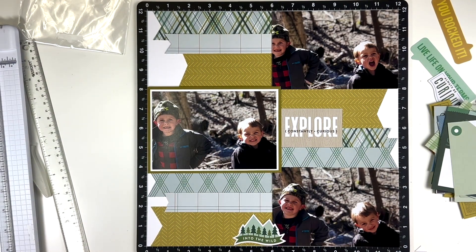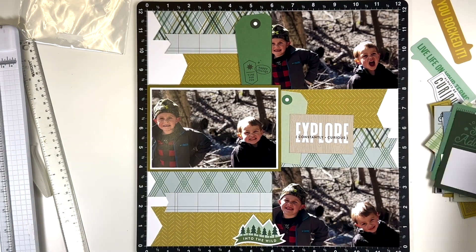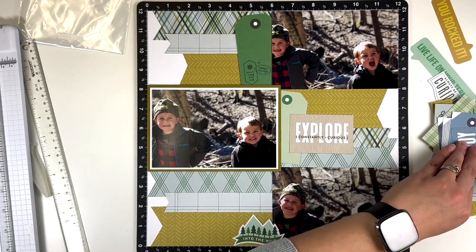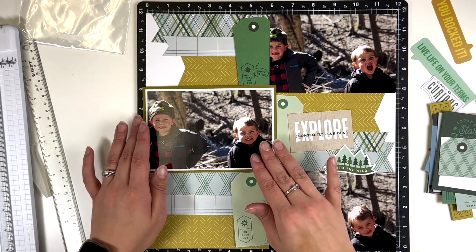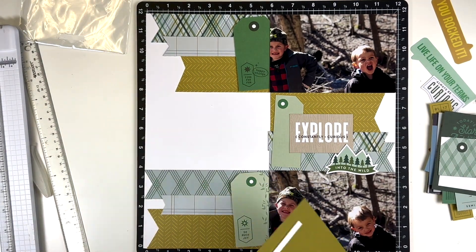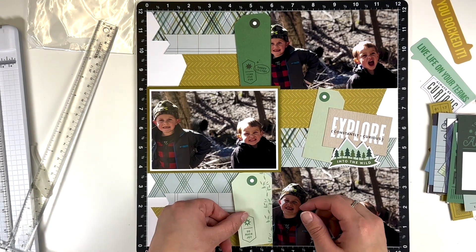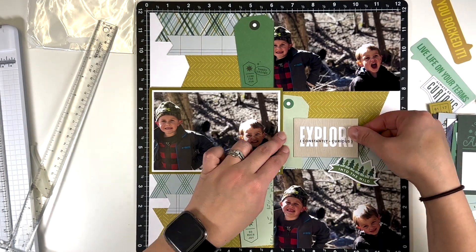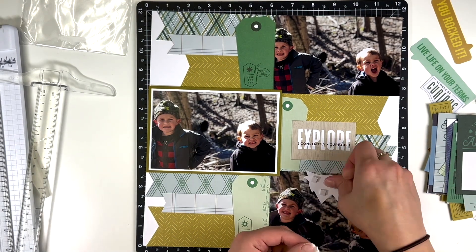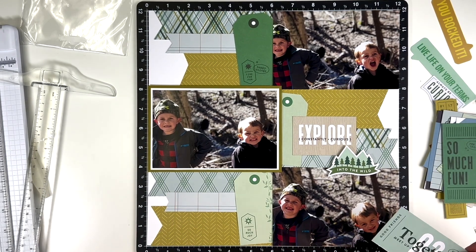Embellishing was on the simpler side because the pattern papers are busy enough by themselves. I had previously cut one of the papers that has a bunch of tags — I fussy cut all of them and thought they'd make a good base for embellishment clusters. I wasn't really sure how to embellish before I started the layout, but once I had these tags I thought they worked out really nicely. I wish I had separated those two lighter green ones toward the top and bottom, but that middle tag is cut off from the edge of the paper, which limited placement.